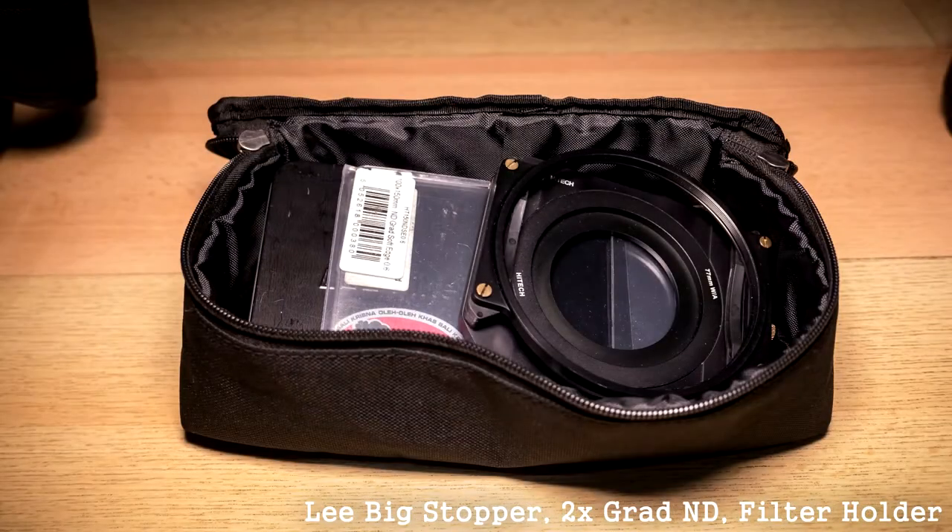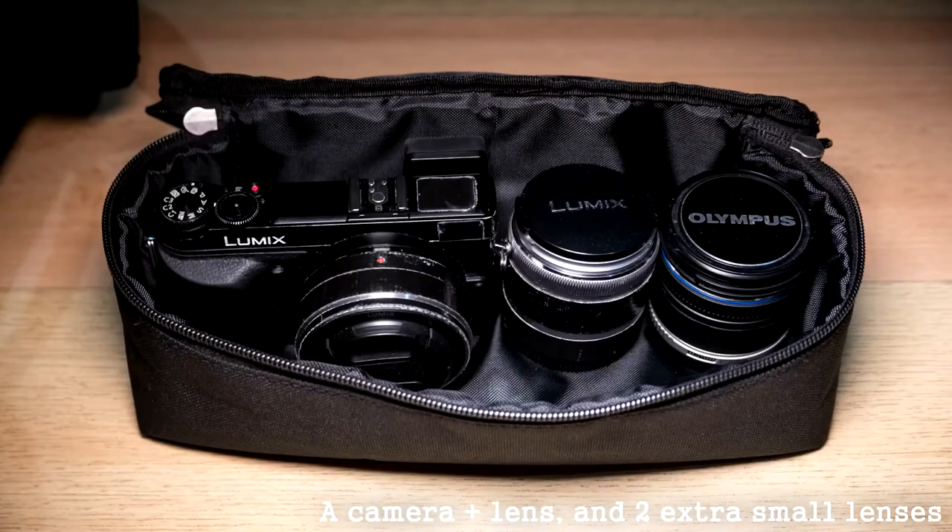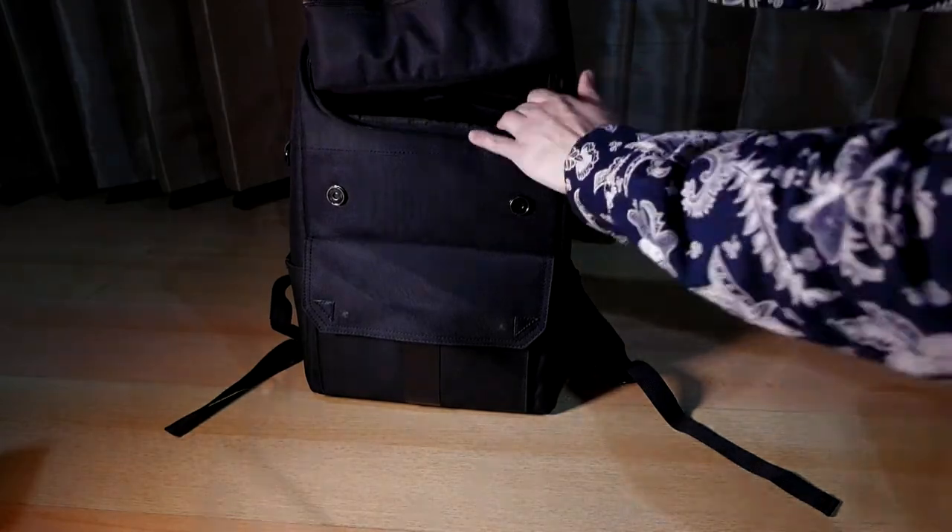Another unique feature of this bag is the removable included travel pack. The great thing about this is you can quickly take it out from the bag and grab just the items you need for a particular shooting situation. I wish they provided an extra pack so I could quickly swap between them to change the items I want to carry. The travel pack is stored in the upper part of the bag, accessed through a zippered section protected by the magnetic enclosure system.